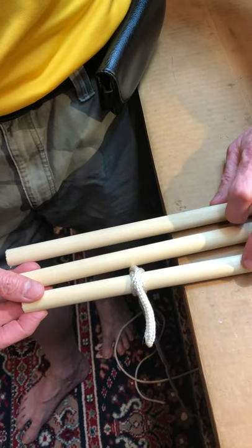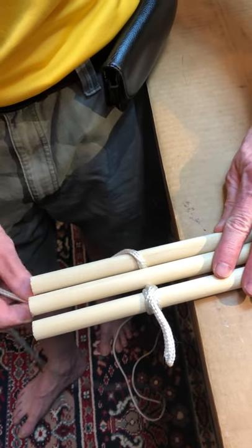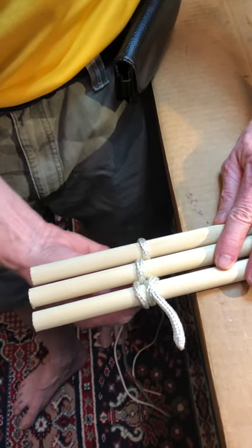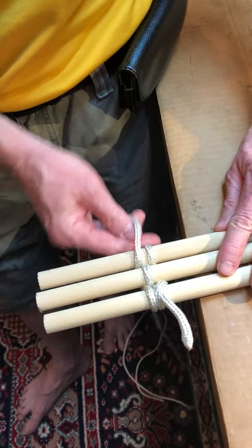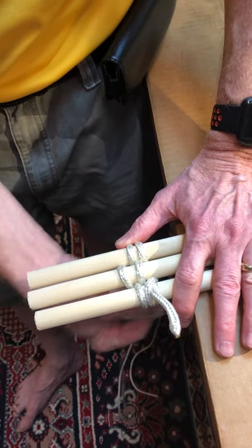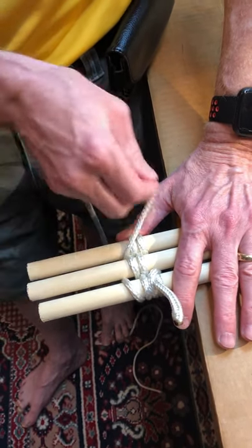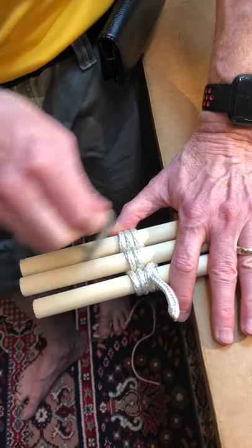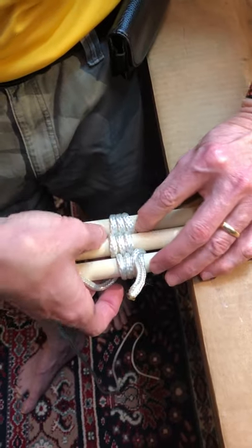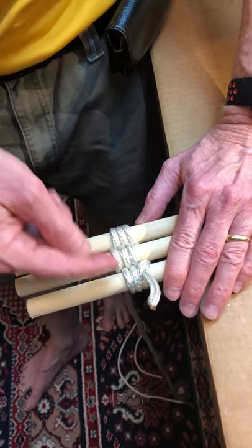Now we'll bring in our other sticks. What I'm going to do is weave my rope in and out of my sticks, keeping it snug, neat, and tight at every turn. We'll go three or four times around. These first passes in and out of the sticks are called the wrappings.